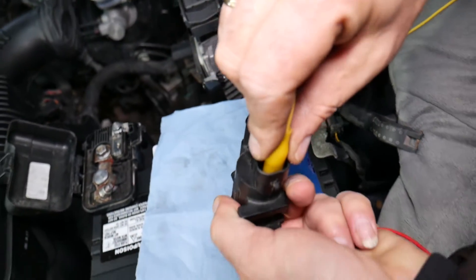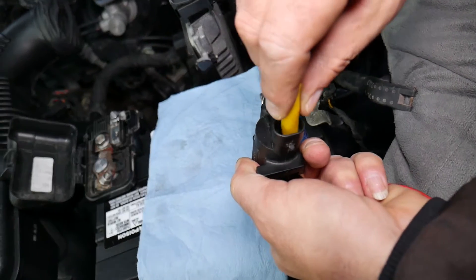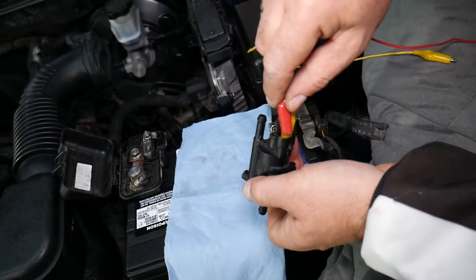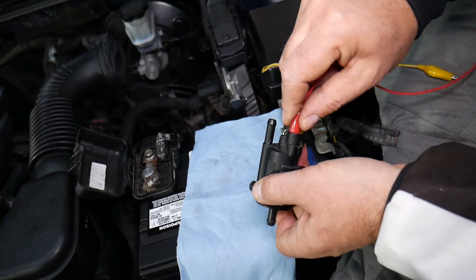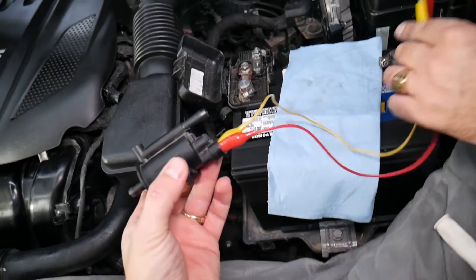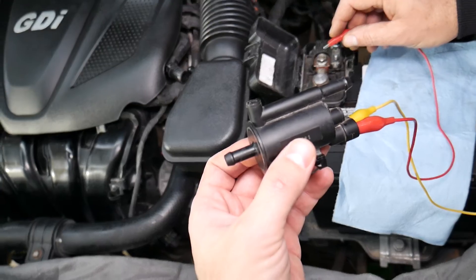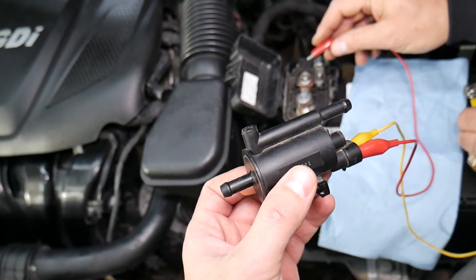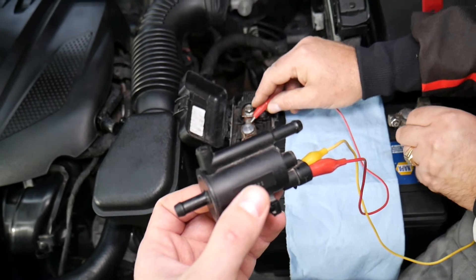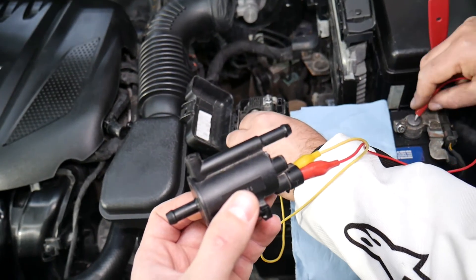Now we have the alligator clips connected — perfect, one in, second one here. You can use your car's 12-volt battery, and when you apply electricity you hear the valve open and close — you hear a click.